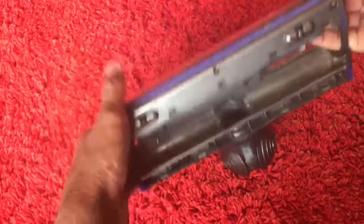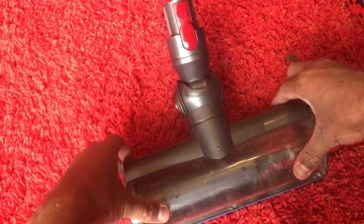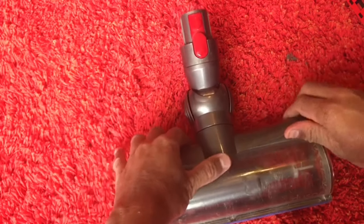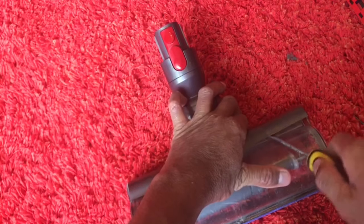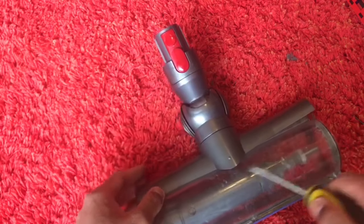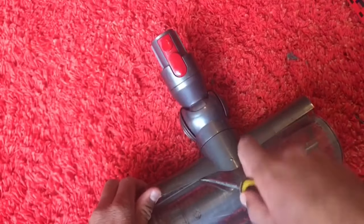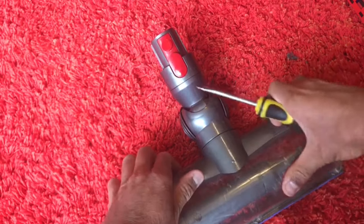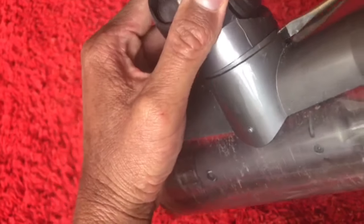With all eight screws removed from underneath, this part should lift out. It is a bit of a fiddle, but if you get your flat screwdriver and lift up from underneath, it will unclip and it should slide out from here as well. Just give that a bit of a guide.